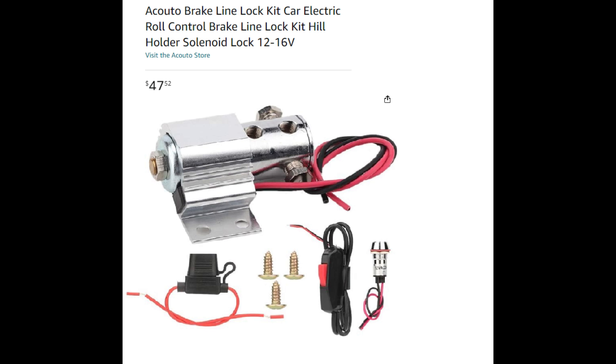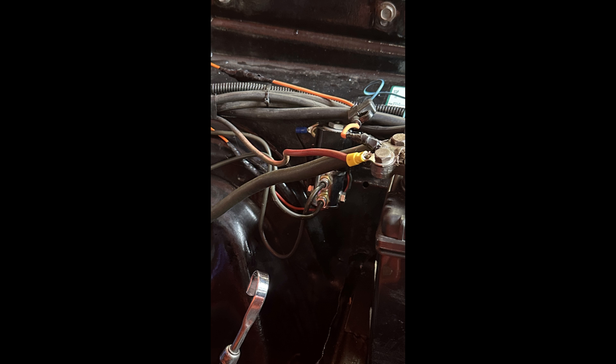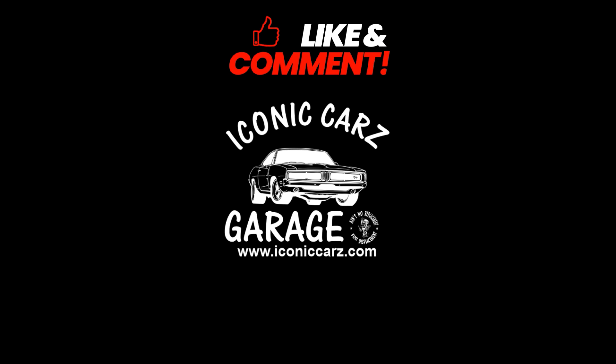They both work the same besides the fancy sticker on the Hurst line lock. They both look identical — the screws are a little different, the switch is the same, the light's a little different, the fuse holder is the same, the dimensions of both solenoids are the same. And what got me is both required brass fittings that convert from pipe thread to brake line thread pitch.